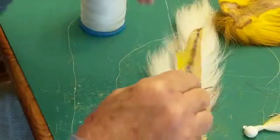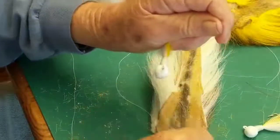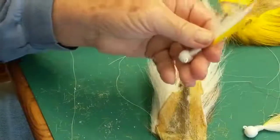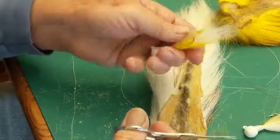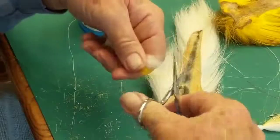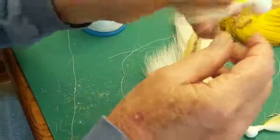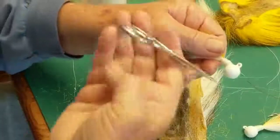On these bucktails, the white hair is a lot shorter than the yellow, so I'm going to trim some of that yellow to even it out. And there you've got it. If you see any stray hairs, you can trim them off.